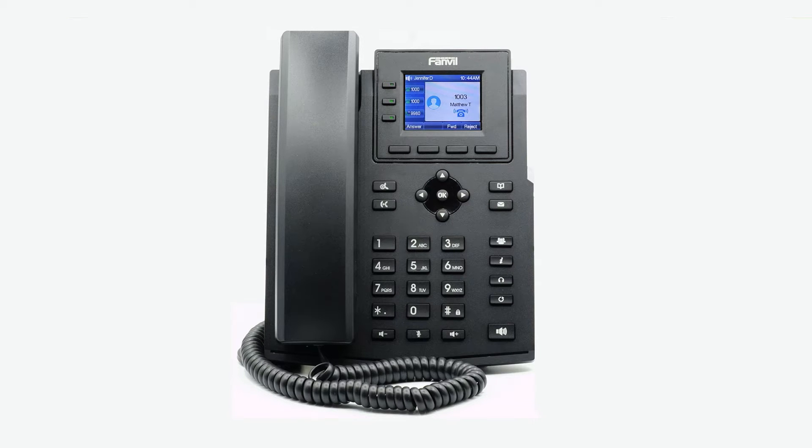To answer an incoming call, simply pick up the handset, press the headset button, or press the speakerphone button to start your call on your preferred medium. Call information, such as caller ID and call duration, will be visible on the screen, as well as additional softkey options for your active call. To answer a call waiting, simply press the blinking line key. This will automatically place the first caller on hold and answer the new call. You can return to the first caller by pressing the originating line key.